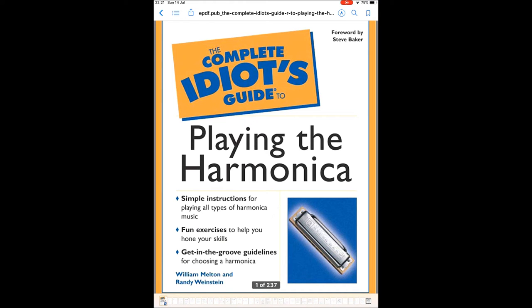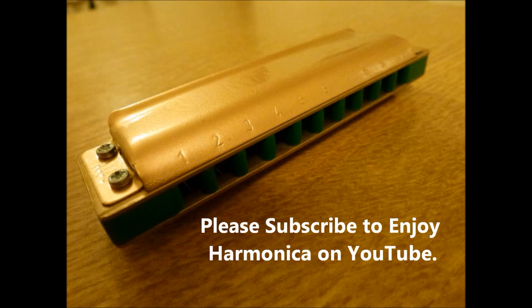All you've got to do is listen to the instructions coming up. To receive this wonderful free PDF, all you have to do is subscribe to our YouTube channel — that's Enjoy Harmonica on YouTube — then message me your email address and I will send you the PDF. It's that simple. So go ahead, subscribe to my channel, send me an email, and I'll send you the free PDF. Thanks for listening and watching. Goodbye for now.